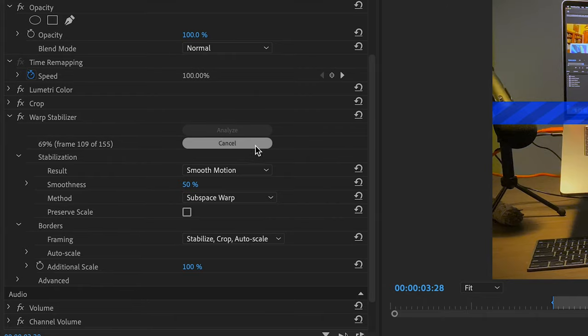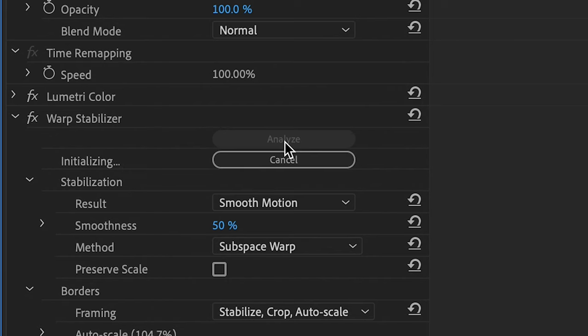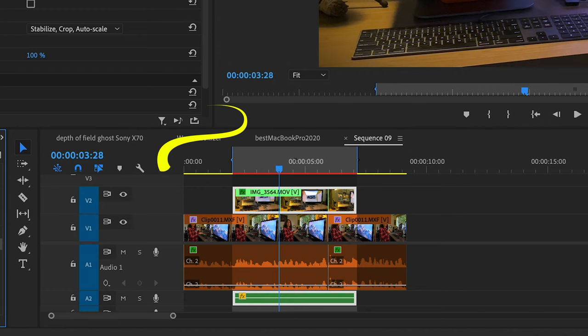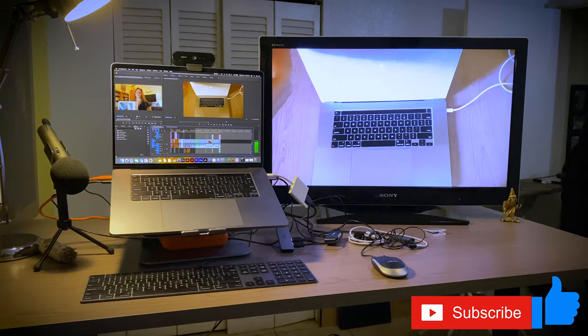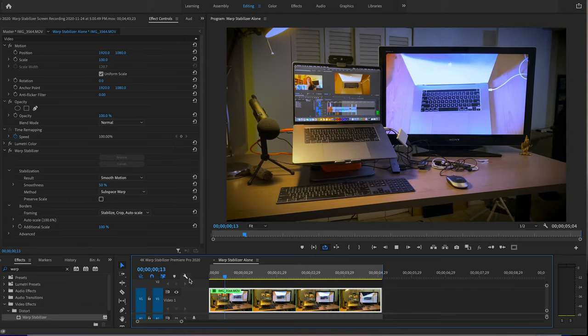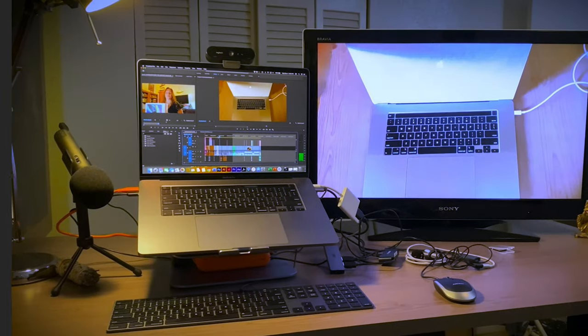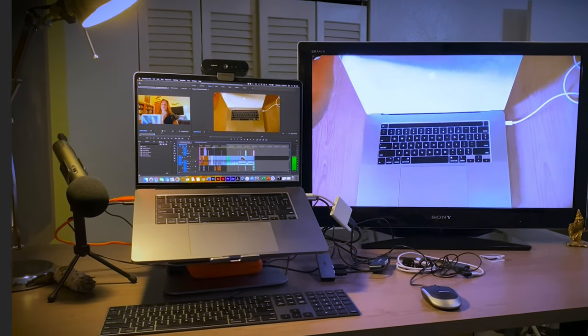Right now it's analyzing — the button is grayed out — but later it'll be active and you want to make sure you click it. I set the in and out points around that footage so it only renders that particular file. We went from pretty shaky footage, and when the rendering is done, it's going to be a lot better. As you can see, I haven't touched any settings yet — this is just the way it comes out of the box. See how smooth that was? The desk looks perfectly straight compared to the previous version.